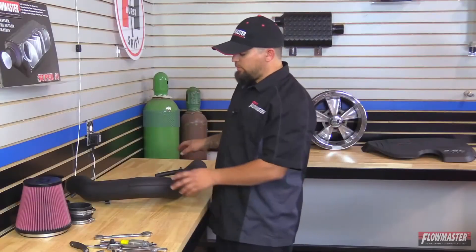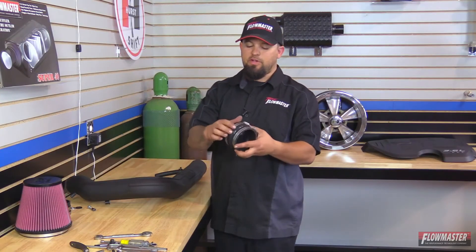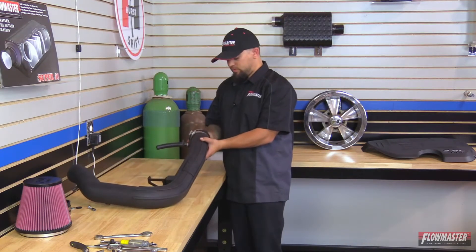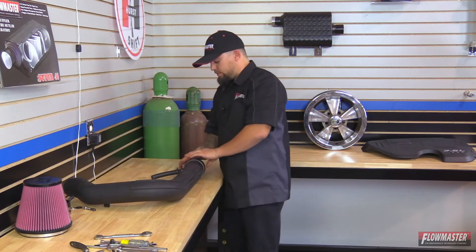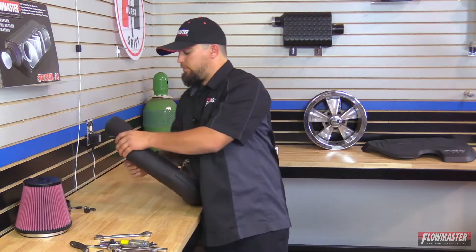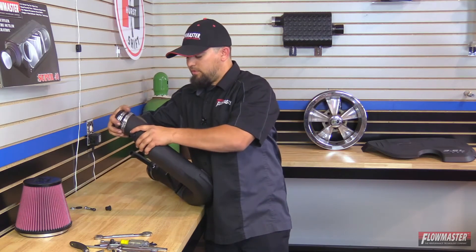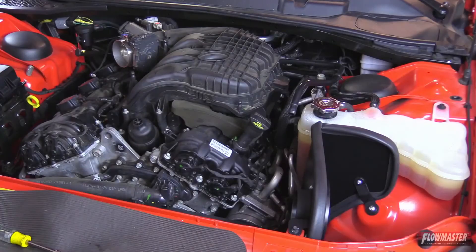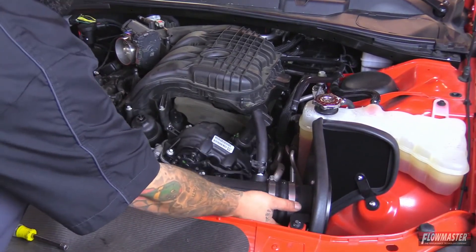Next we're going to install the reinforced couplers that go on the ends of the intake tube. Starting with the first one — it has a hump and it goes on the air box side, which is down by the breather hose. Push it on and leave the clamp loose to allow for final adjustment once on the vehicle. The other reinforced coupler goes on the sensor side — the throttle body side. Now we're ready to install the intake tube. Slide it on to the heat shield side first.